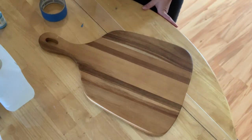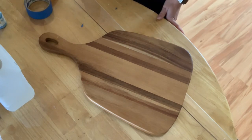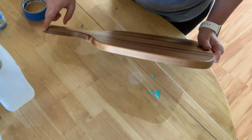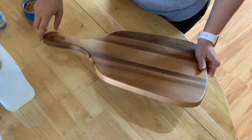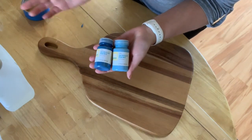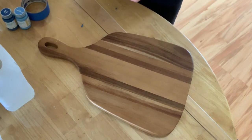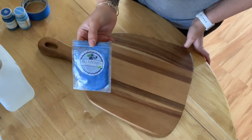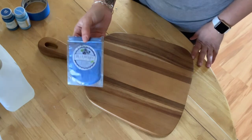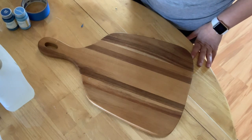Hey guys, today I'm going to be showing you how to make a beach-themed cutting board and show you some of the materials I use. I'm going to start off by using painters tape along the sides just so we have a sharp edge. I got these two colors that I really liked — I've been doing green lately but I want to try something a little bit different. I also mix in some pigment, which can give a really cool cell effect or just a nice shine.